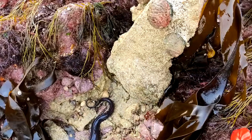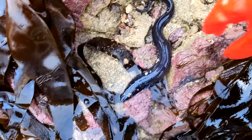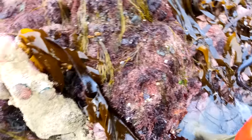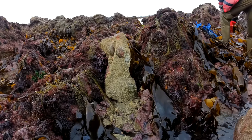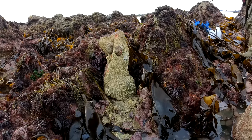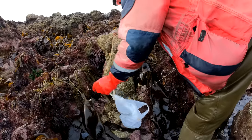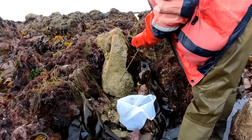Just lifted this rock up — got that many ormers there, might be small. Look at that. There's a conger. We'll get him in the water — need to find his way. There he goes. One little one — that'll be a little one as well, pretty sure of that.